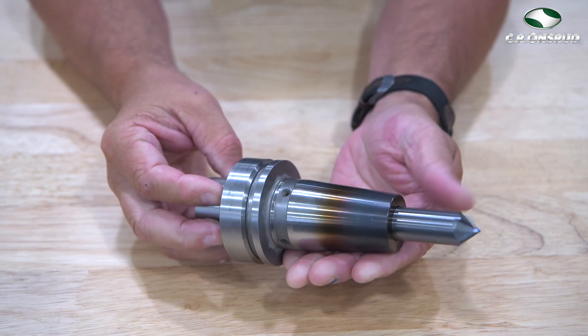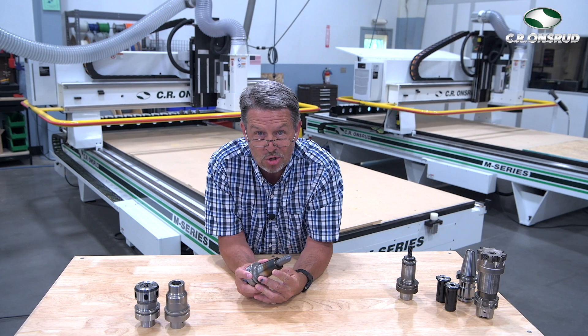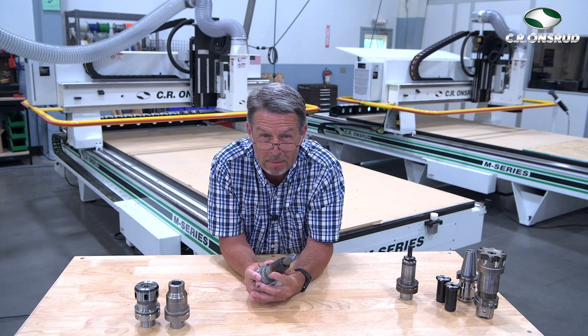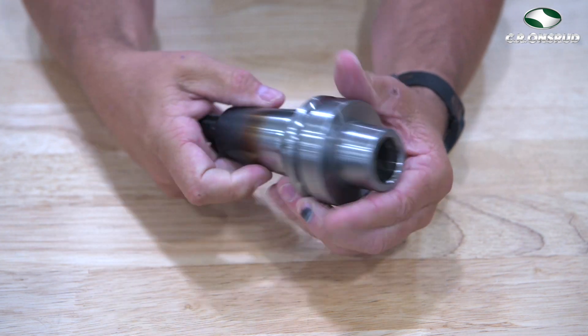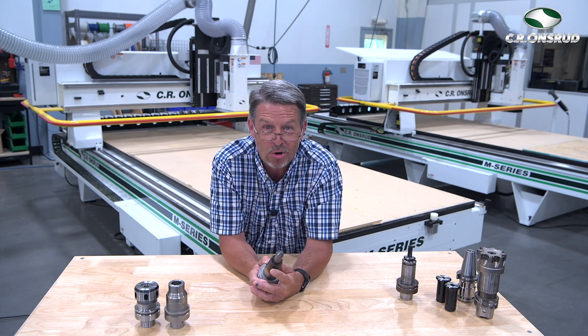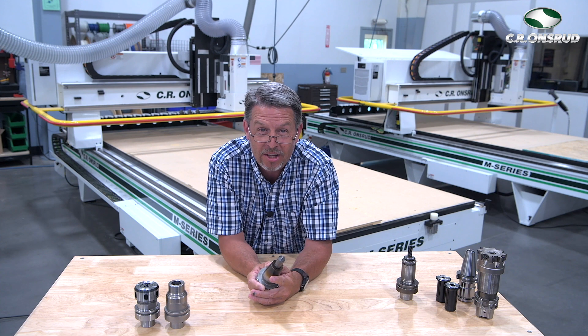The third tool holder is the ThermoGrip or Shrink Fit tool holder. These use extreme clamping torque by expanding the bore with inductive heat to achieve maximum clamping force onto the router bit, which helps reduce tool runout, ensures optimal cut quality, and extends tool life. These tool holders work very well in five-axis applications when trying to reach into deep pockets where a standard tool holder with a chuck nut may not fit.